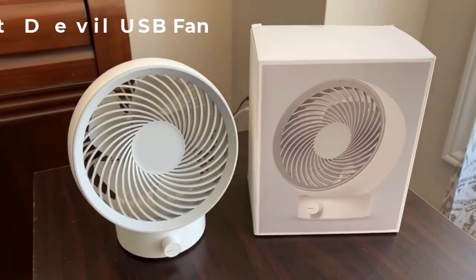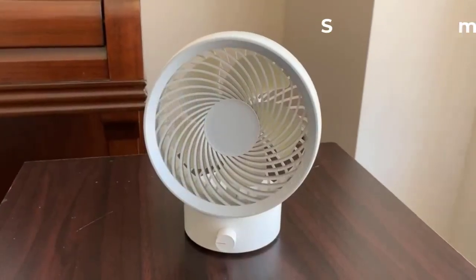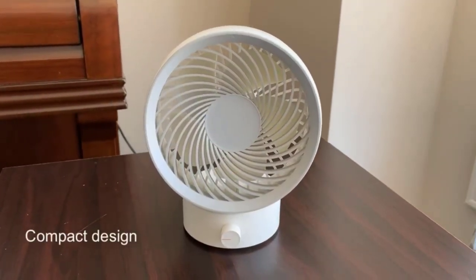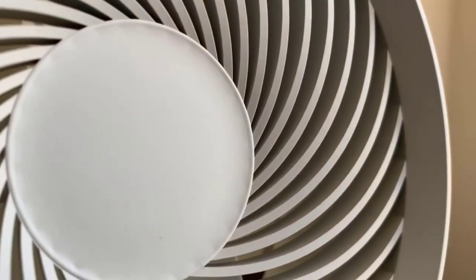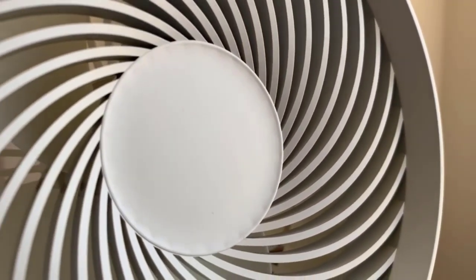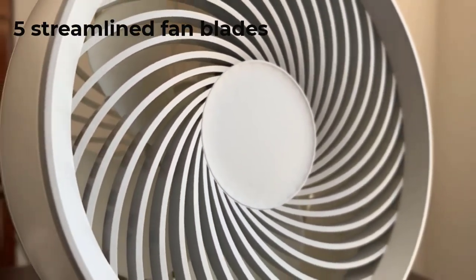Let's begin with the SmartDevil USB Desk Fan. This fan may be small, but it is definitely powerful. The fan measures 5.23 inches in diameter. Despite being small, the wind is powerful. To lessen noise, lessen wind resistance, and enhance the air supply area, it has five streamlined fan blades.